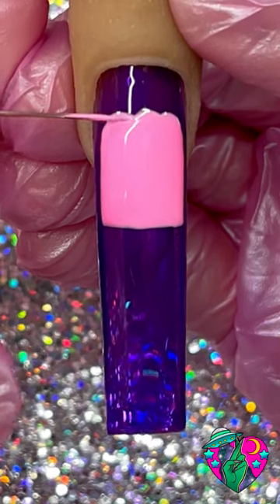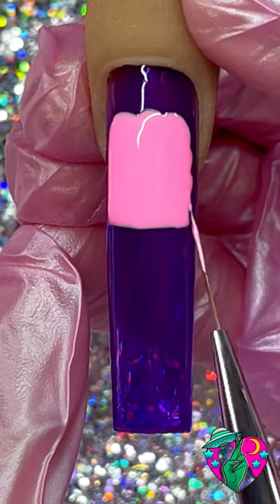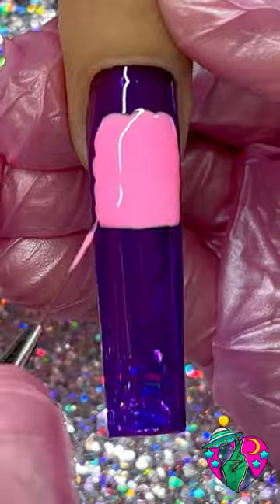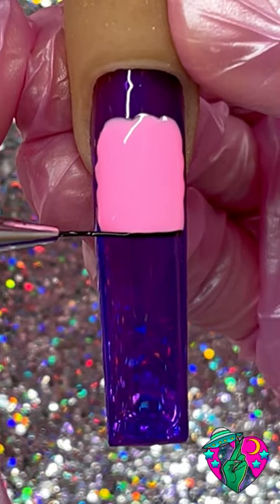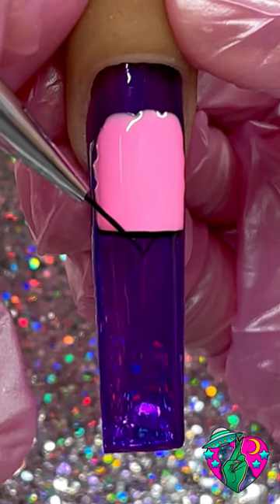Now we're gonna add some humps at the top of this brain and on the sides, because we want it to be juicy — brains are not flat, so give them a little bit of hump. After that, grab your favorite black liner gel. In this case I'm using my brand's Baddest Black, and we're gonna go ahead and draw a line in a swooped-down V.